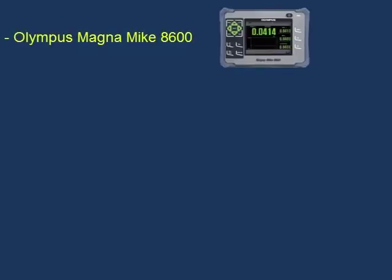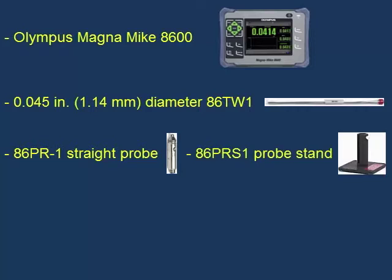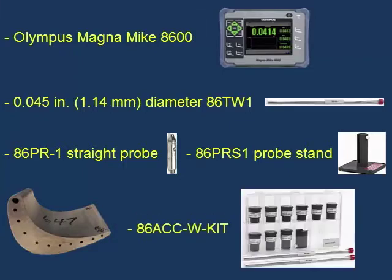In this demo, we will show how to calibrate the Olympus Magnamike 8600 using the 0.045 inch or 1.14 mm diameter 86TW1 wire target with the 86PR-1 straight probe and 86PR-S1 probe stand. We will then insert the wire into the cooling hole of a turbine blade to measure the material thickness of the blade to the cooling hole. The thicker side is about 0.092 inches or 2.34 mm, and the thinner side is about 0.033 inches or 0.84 mm. We will be using the 86ACC-W-kit, which includes the target wires as well as wire on fixtures and reference standards designed to be used with the wire targets.